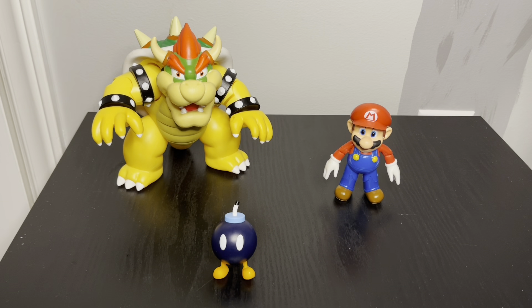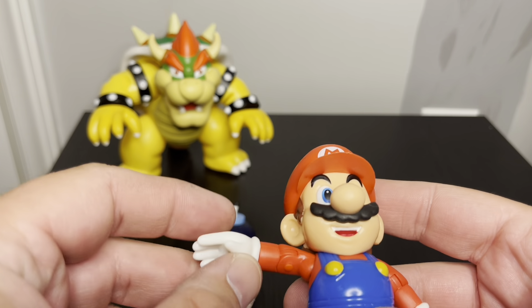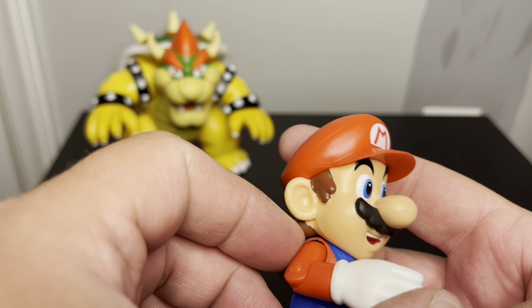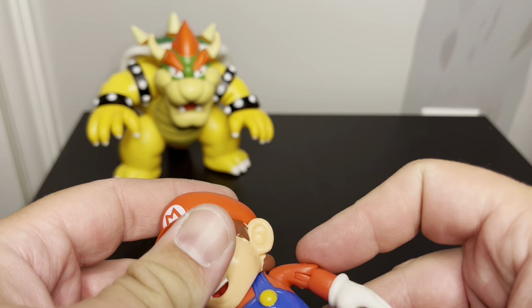I can't really get it to stand, but it does kind of rest on the back of the castle backdrop. This thing actually has a chain, which I thought was pretty cool. It doesn't pop out easily, but you can have it rest on the back if you want to.